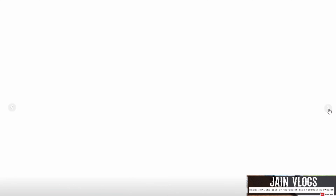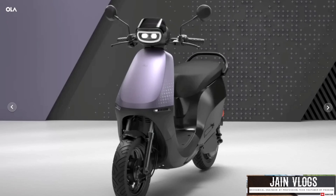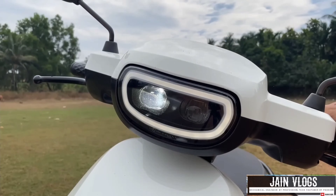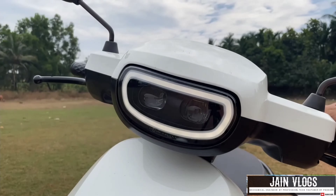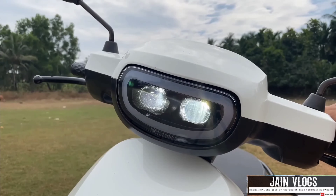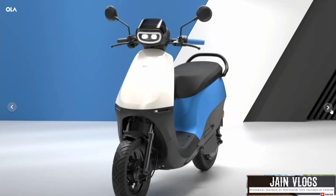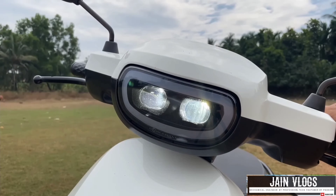If we compare the fender and visor, the S1 X Plus has a little naked-type handlebar. The S1 Air has a cover-type handlebar, giving it a more premium look. The S1 X Plus also has an additional visor, but there are no style changes or feature differences in this version.